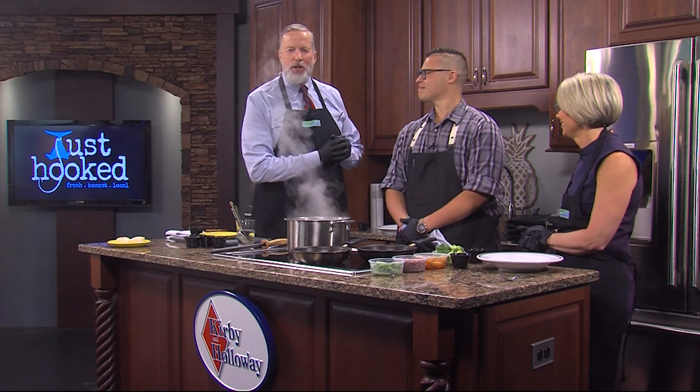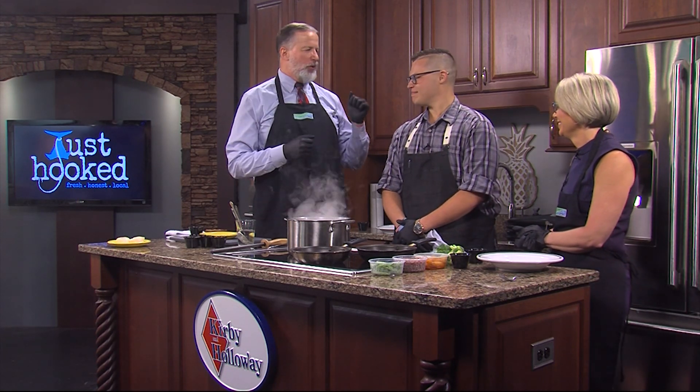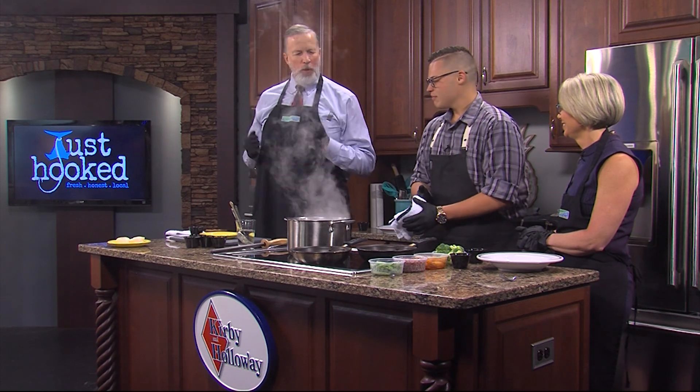This is Chef Christian Costantino of Just Hooked in Fenwick Island. Thank you for coming in today. Thank you very much for having me. What are we making?